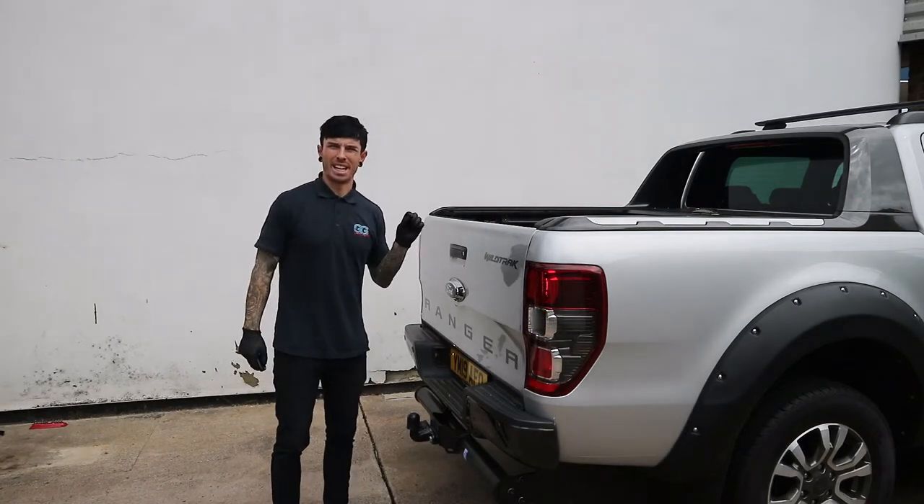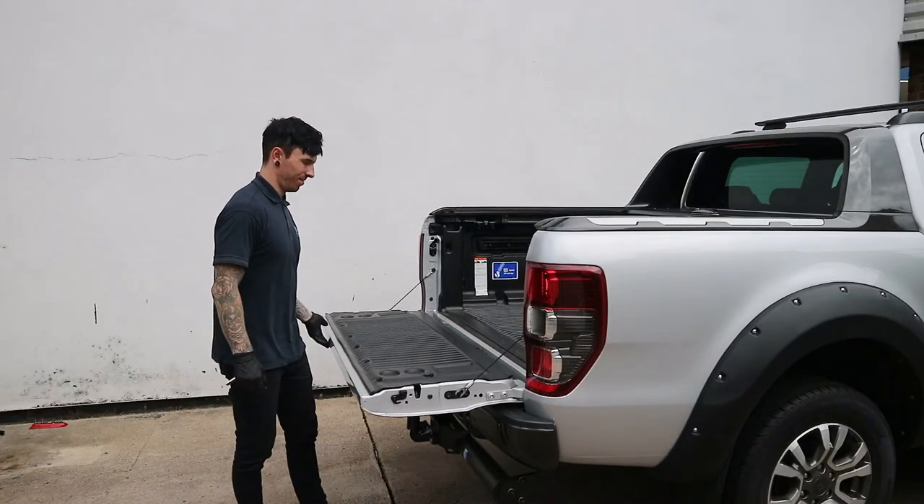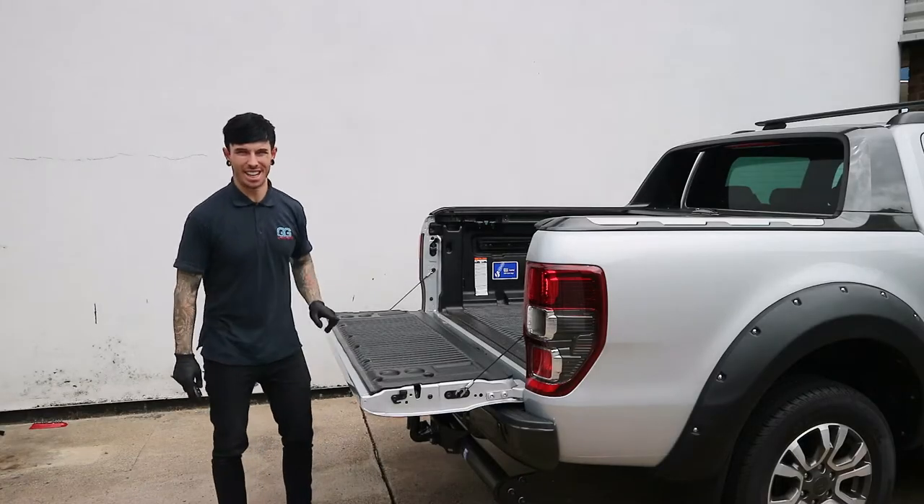The Ford Ranger tailgate is known for being heavy and slamming down just like this. We can eliminate that by fitting the tailgate damper. I'll show you how to fit that now.